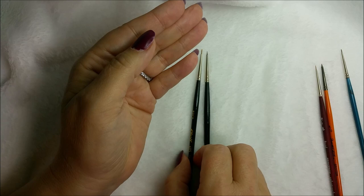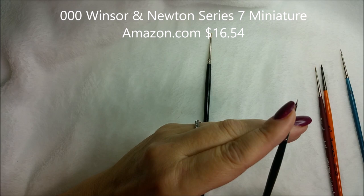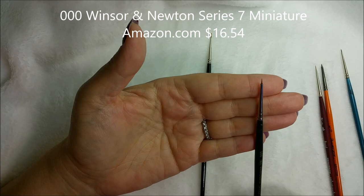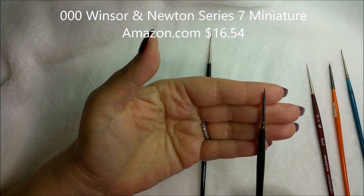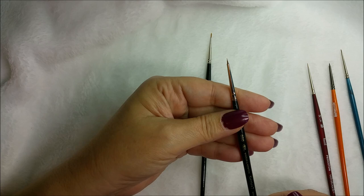This is the Winsor & Newton Series 7, number 333. It has a shape that's wider at the base and then comes to a super fine point. This one is great for eyelashes — those little flicks of eyelash and eyebrow hairs and tiny details. I really like this brush. I got it on Amazon.